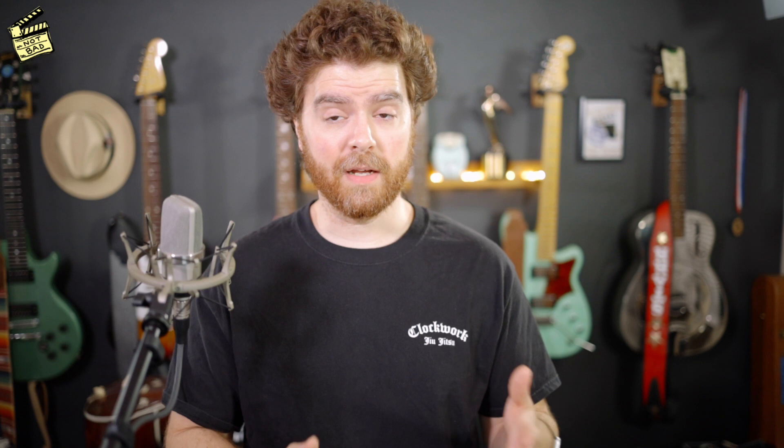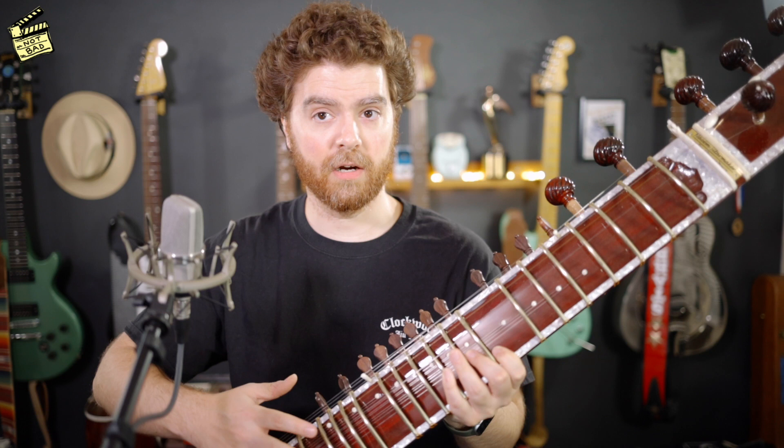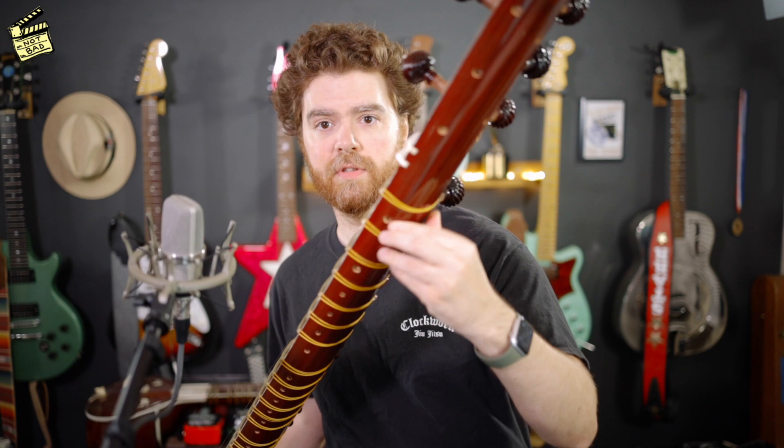The first style I'll talk about was made famous by Ustad Vilayat Khan, who is from the Imdadkhani gharana — sometimes also called the Etawah gharana. A gharana is sort of the lineage of a specific musical family; in this case Imdad Khan is Ustad Vilayat Khan's grandfather. The type of sitar used for this style is generally a gandhar pancham sitar, and this refers to the way the strings are tuned — gandhar relates to 'ga,' one of the note names in Indian classical music.